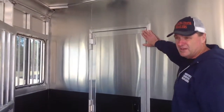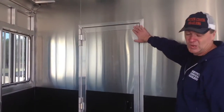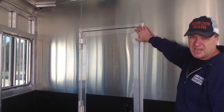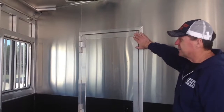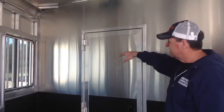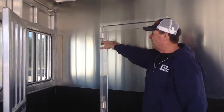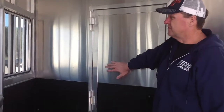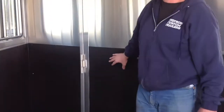This is the door into the living quarters. It's built like a vault — you will not break it. A lot of other manufacturers use a camper-style door, but we manufacture our own doors in-house. All the hinges are welded on with half-inch stainless steel pins. Honestly, very, very strong — the strongest doors in the market.